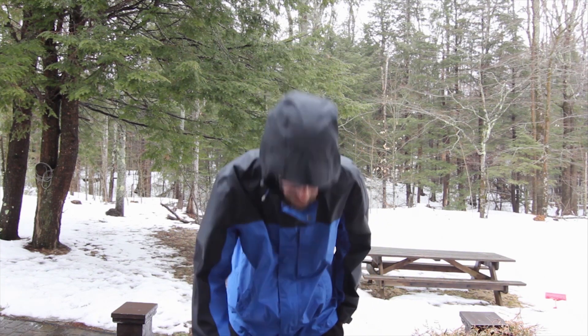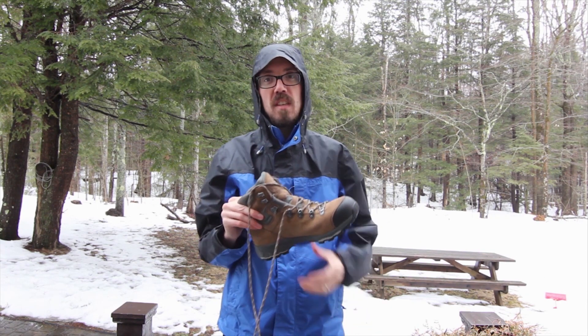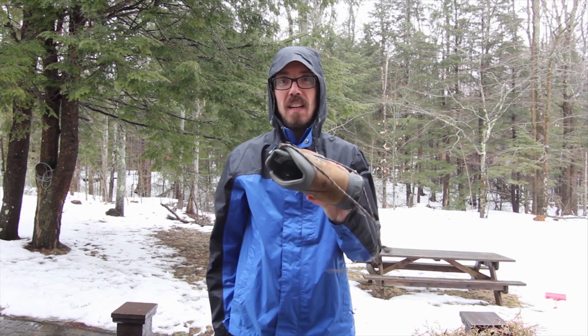Hi, I'm Charlie for All Outdoors Guide and I'm out here in the rain today to talk about something that's really important if you're outdoors in the rain: a waterproof pair of hiking boots. Specifically the Vasque St. Elias GTX hiking boots — that's what these are.